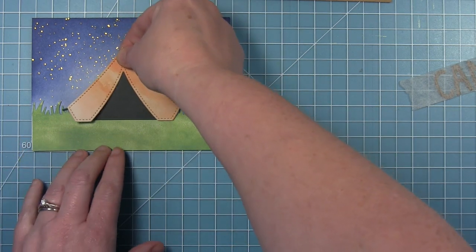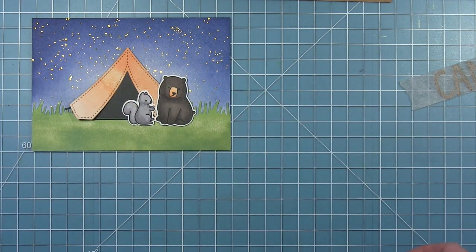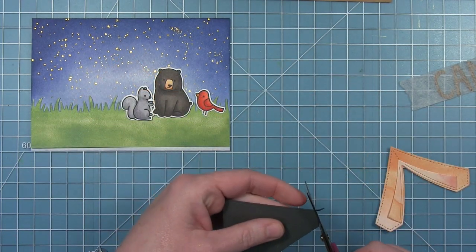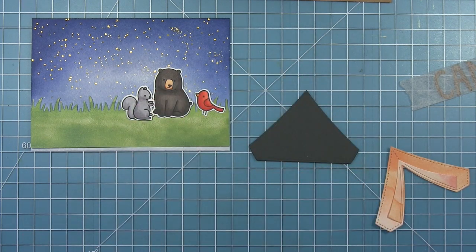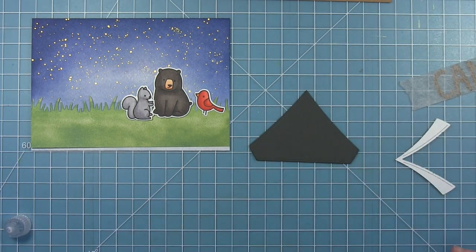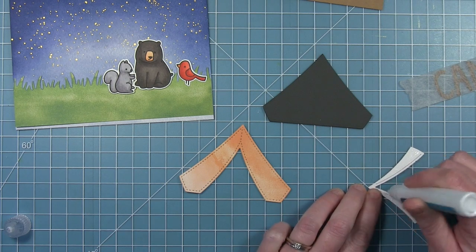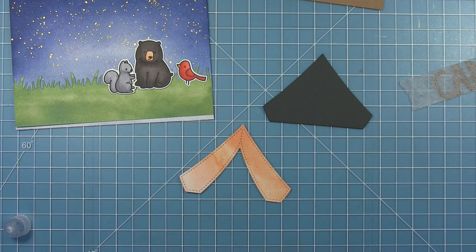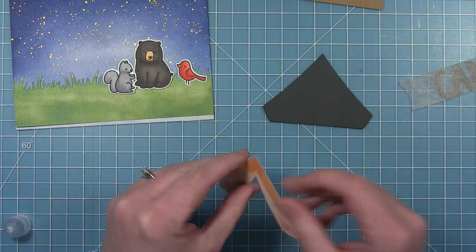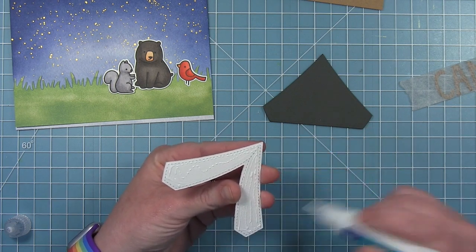I'm using the tent from the Build-A-Campsite die set, cut from a scrap of that orange colored paper, and I've cut the background of the tent from some storm cloud cardstock so it's dark inside. I have my little characters and decided I didn't really need the strings of the tent that stick out the sides, so I just trim those off. Then I layer on the front pieces of the tent — the little flaps cut from the same orange scrap, though because it's cut from a different part of the paper the colors are slightly different. I use liquid glue to put this onto the storm cloud cardstock background.